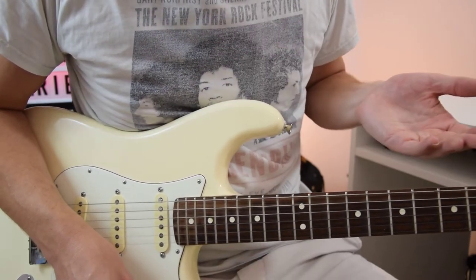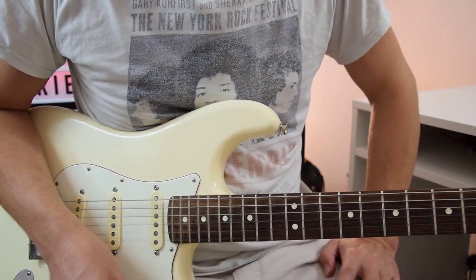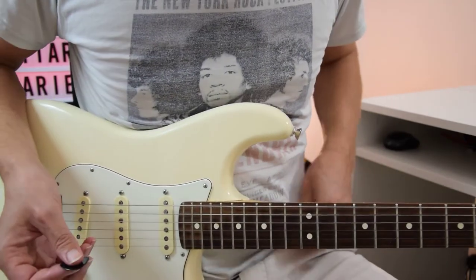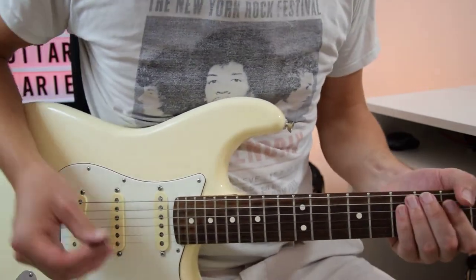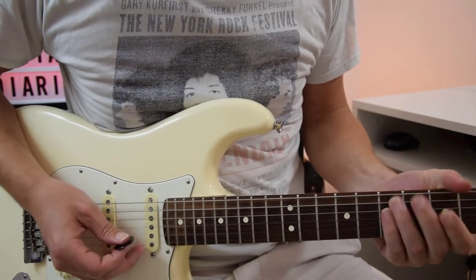And obviously that matches the backing track at the beginning, which incidentally I'll post as a separate video so you can practice over it. It's called something along the lines of Strange Brew backing track in A, or something original like that. But yeah, it's just a 12-bar blues.